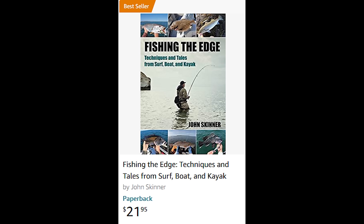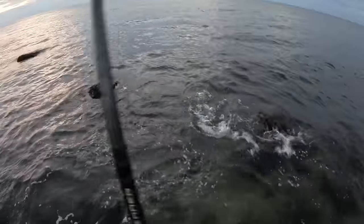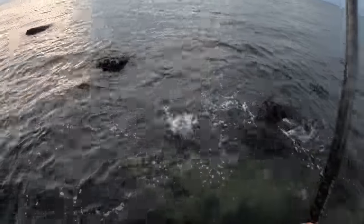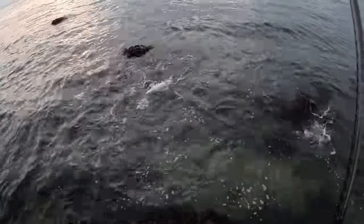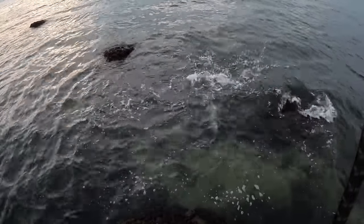This supports my new book, Fishing the Edge: Techniques and Tales from Surf, Boat, and Kayak, a bestseller on Amazon. You can learn more at johnskinnerfishing.com and on Amazon. No matter what kind of shore-based fishing you do, there are some key pieces of gear that actually keep you safe and make you productive, and that's what I want to go over in this video.